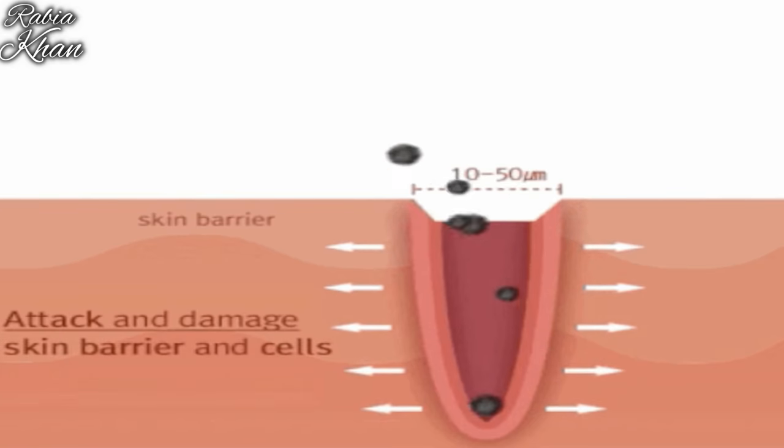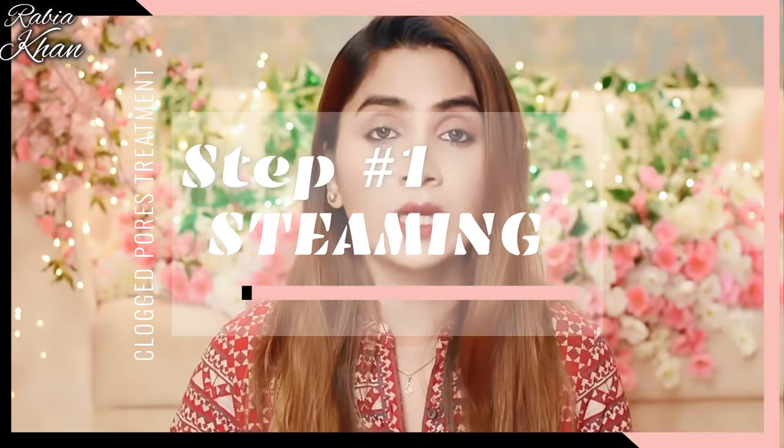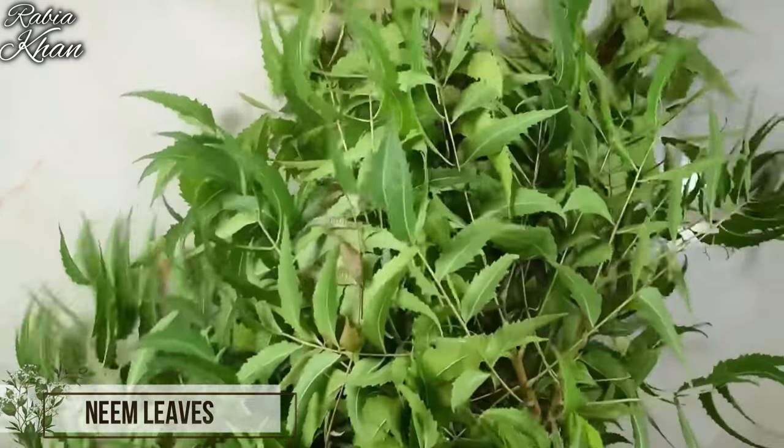The first step is to unclog your pores. Of course, after face wash. For steaming, you don't have to use normal steaming — you have to use a little neem powder.